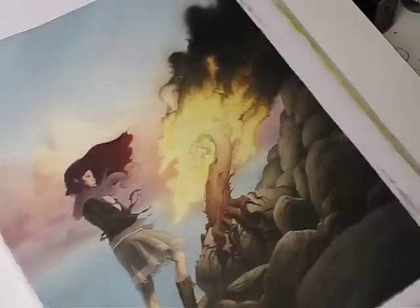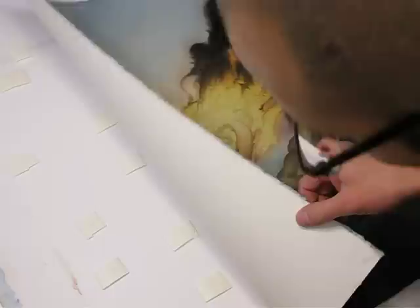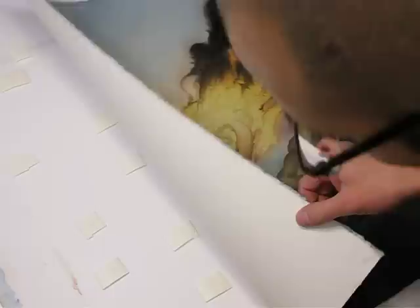Another piece I'm working on — almost done. A little bit to do on the figure here, and a little tweaky back-and-forth stuff at the very end. Another question I get is how am I sticking my paper to the board — it's easy. It's just these little round pieces of tape, acid-free, super tacky. That's that.